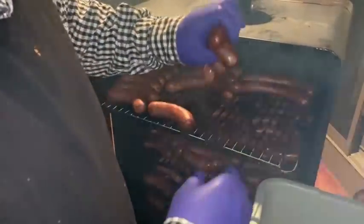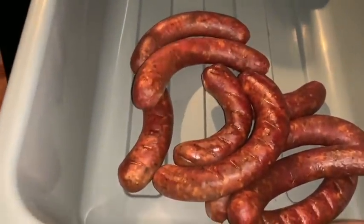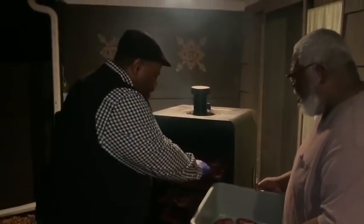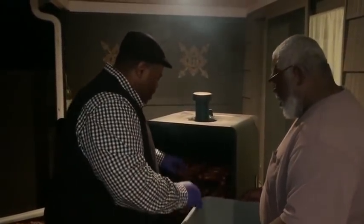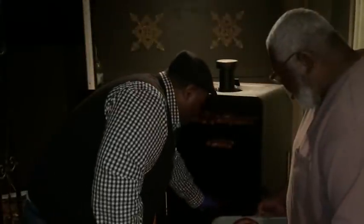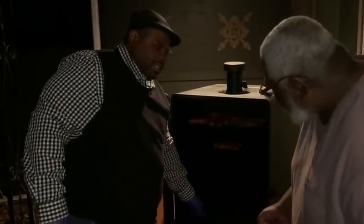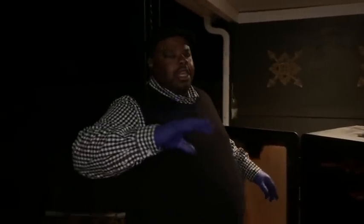We got them smoked and we're going to bloom them. They're not done yet — the next step is blooming. We're going to shock them with some cold water. The seasoning, the fat, everything is going to bloom and just gel up together, and it will help the seasoning move around the whole sausage.